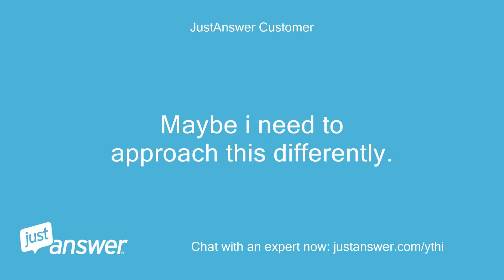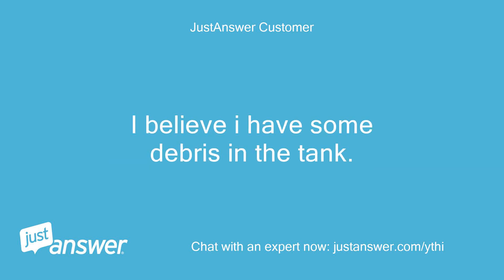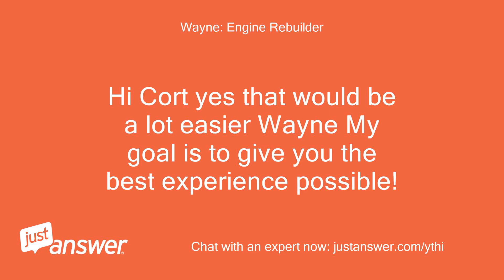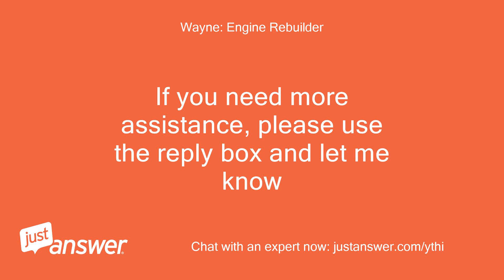Maybe I need to approach this differently. I believe I have some debris in the tank. Would siphoning the gas and then sending a vacuum hose down the gas inlet allow me to clean the tank? Hi Court, yes, that would be a lot easier, Wayne. My goal is to give you the best experience possible. If you need more assistance, please use the reply box and let me know.